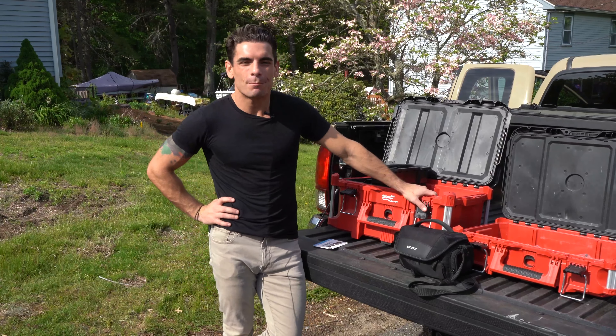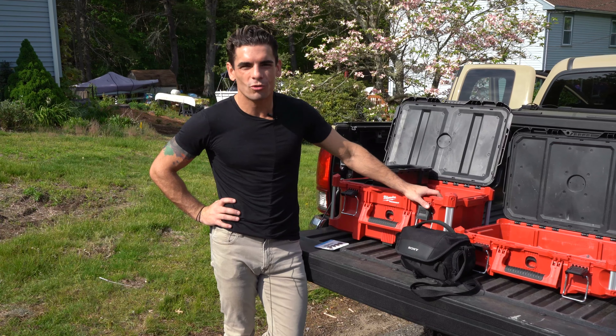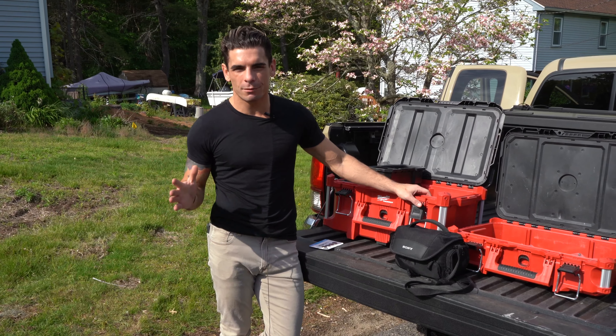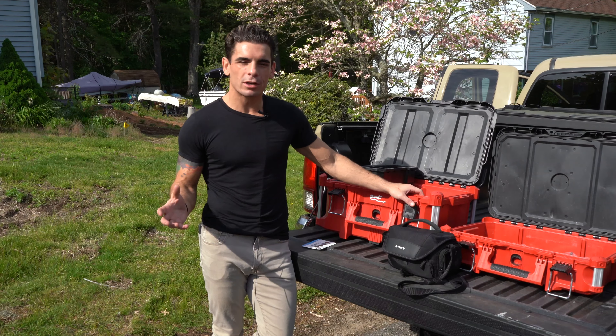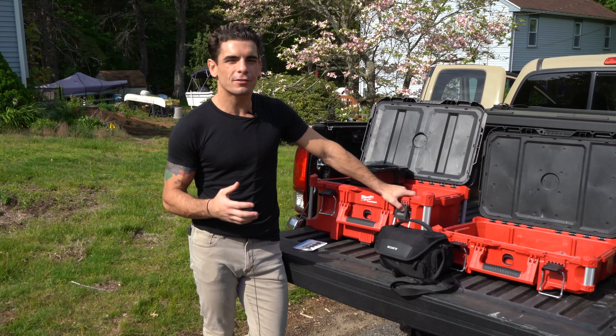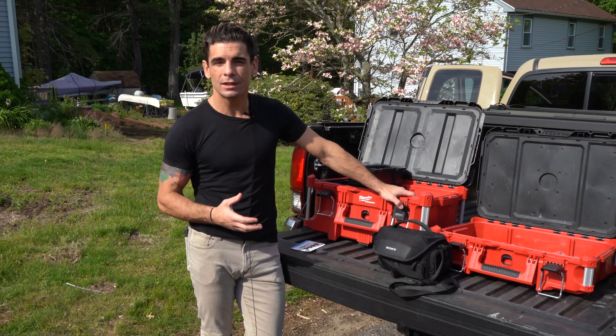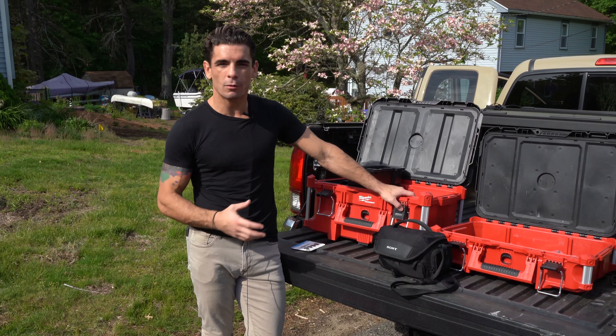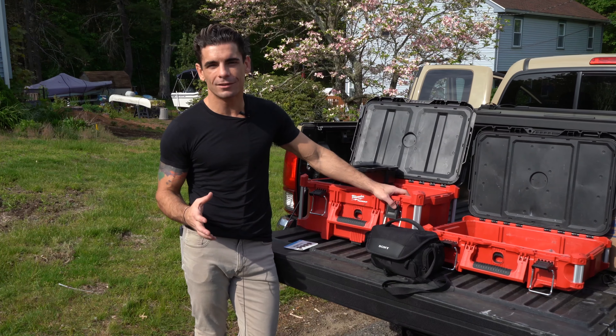My name is Danny James and this is the Ambassador Pools Pool School Show, Salt Edition. Today we're going to be talking about a beautiful brand new kayak pool that we just put in, and we're going to be going through a salt water system made by AquaCal.